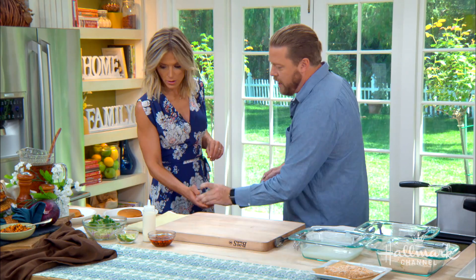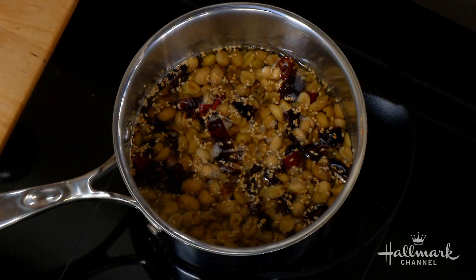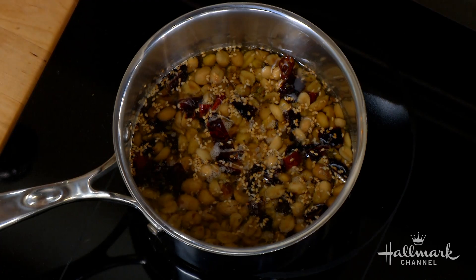You want to cool it down, then pulse it in a food processor — about three minutes on the stovetop. Take it off, cool it down, and then put it in a food processor to pulse it so it comes out looking like this. That's delicious!